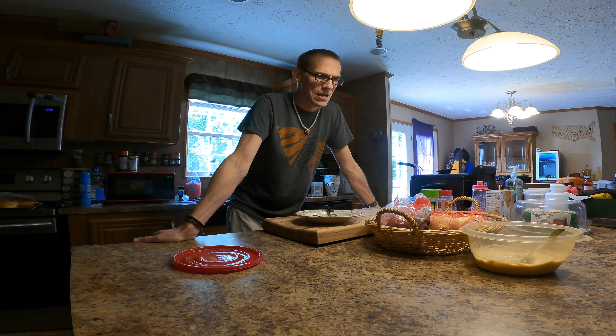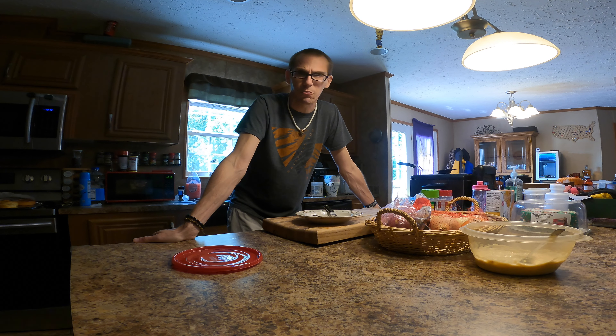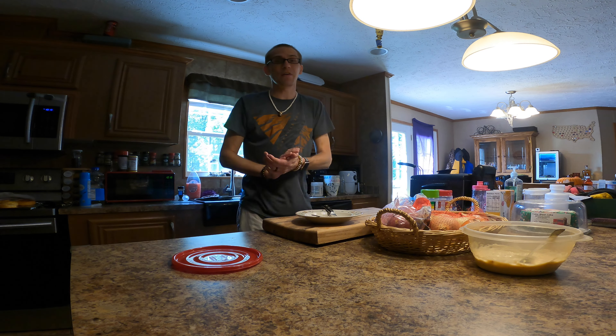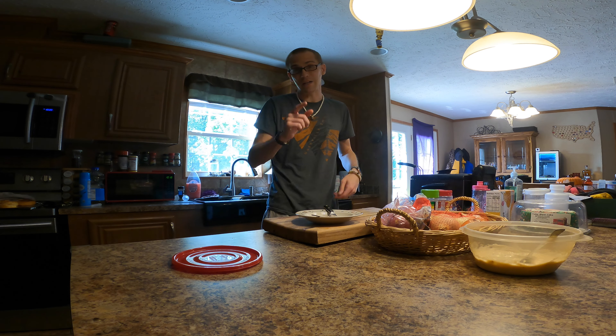The canned gravy is a no-go for me — I'm not going to buy it again. I've read some reviews online and some people like it, so you may want to try it. But just for me, someone who eats a lot of biscuits and gravy — it's a big favorite meal of mine — I will pass on this one. So that's my thoughts on the Libby's canned country gravy: not really for me, but you may like it.